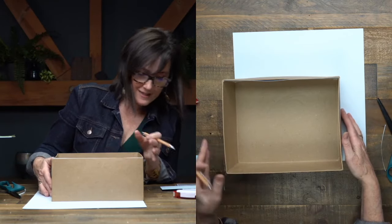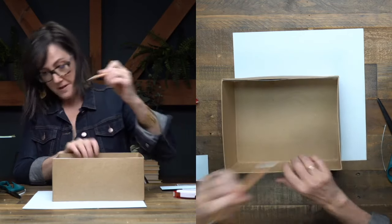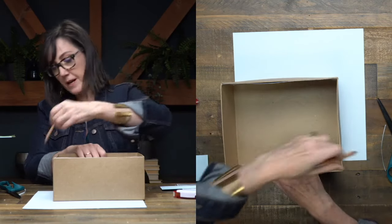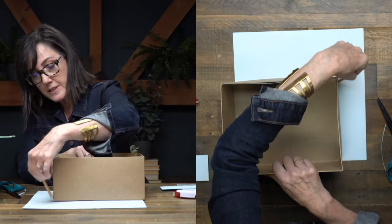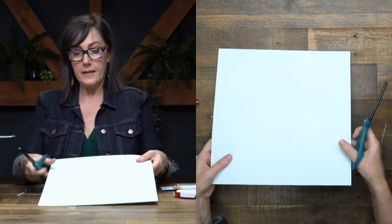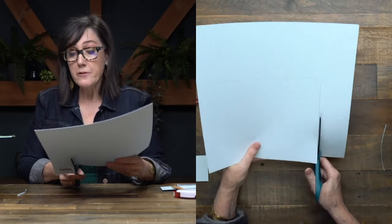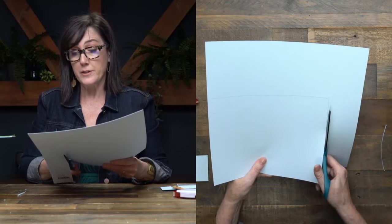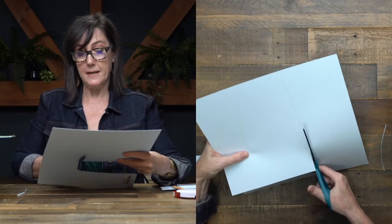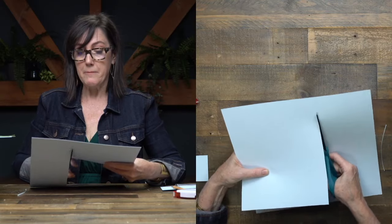I think this is a fun project for all ages — even if you're an older kid and you want to make it for maybe your sibling or as a gift. Another thing you could do if you don't want to use cardstock, you could use some craft paint and paint inside your box. That would be a really fun activity to mix it up a bit. There's really no limit.